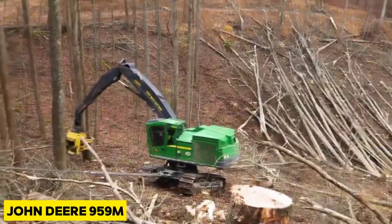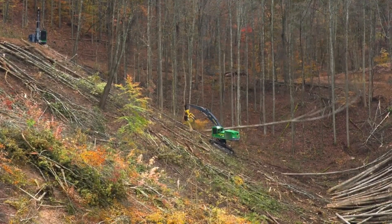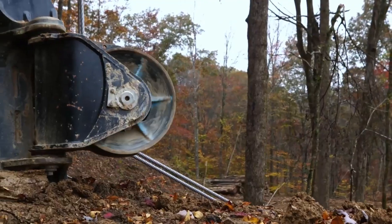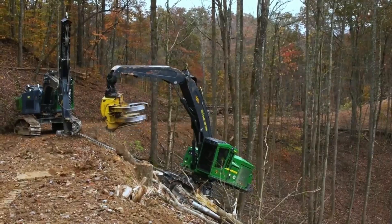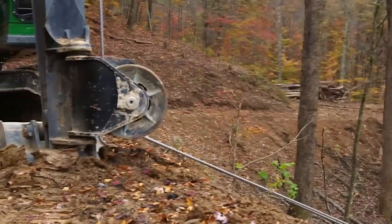Even though most fancy forestry machines can handle steep slopes these days, the risk of landslides is still present. Companies like John Deere stick to proven methods, especially with their 959M. They use Winch Assisted Steep Slope Logging — giving the machine a helping hand on the hill with a cable.